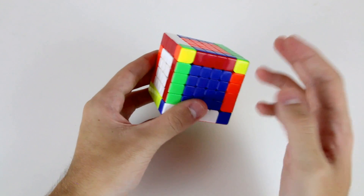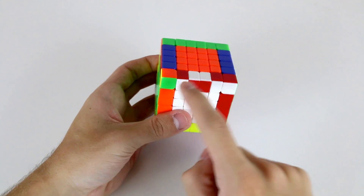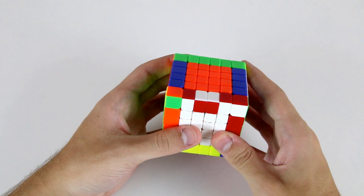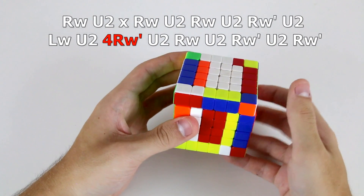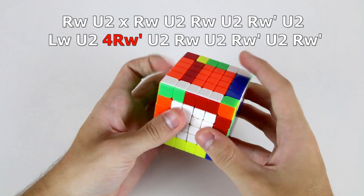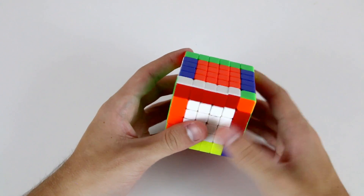If you didn't follow the second stage of solving these last four edges, I recommend watching the 5x5 last four edges tutorials. Like on the 5x5, we can also encounter edge parity on the 6x6, where we get to our final edge and these two outer wings need to be swapped with one another. To solve this, we essentially apply the same algorithm as the 5x5 edge parity: r U2, r U2, r U2, r' U2, L U2, and then instead of a regular move we do a 4r' and then U2, r U2, r' U2, r' U2, r'. You'll have 6x6 edge parity in half of your solves and that's the algorithm you'll need.